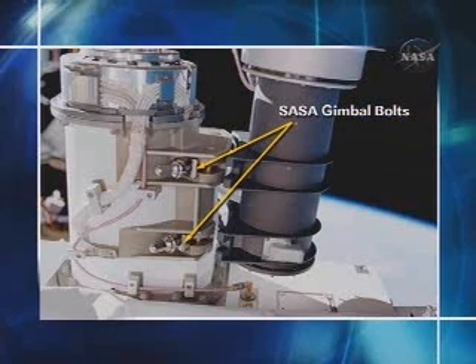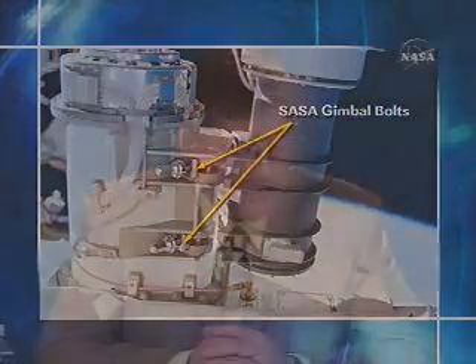There are four bolts on the high-gain antenna, and basically these bolts allow locking the antenna in a certain position. The bolts on the left, once swung over to the right side, latch onto the base of the antenna, and then you tighten the bolts down to hold the antenna in place while moving it around — it prevents damage to the antenna. These are the SASA gimbal bolts. One task on this EVA is to go and re-tighten some gimbal bolts that were attempted on a previous shuttle flight.